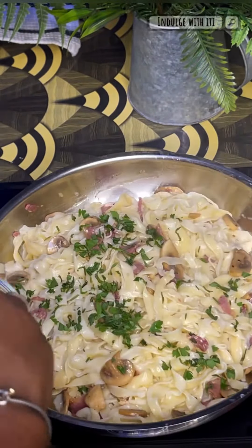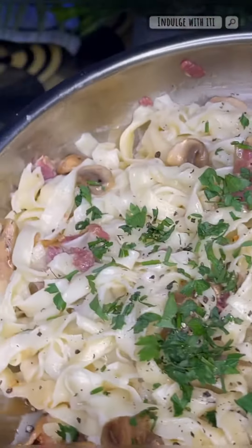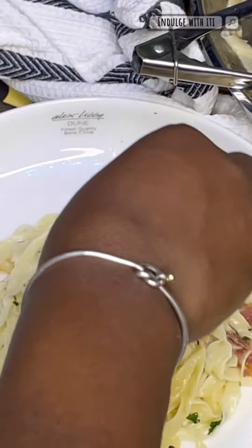Add some chopped fresh parsley to taste and a bit more of that coarse black pepper. Now all that is left is to plate. Thank you so much for watching, and inshallah I'll catch you again in another video very soon.